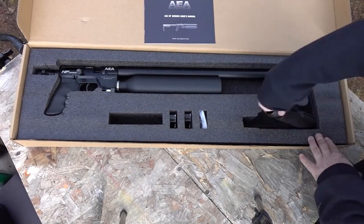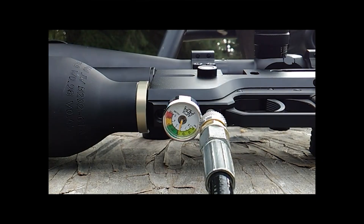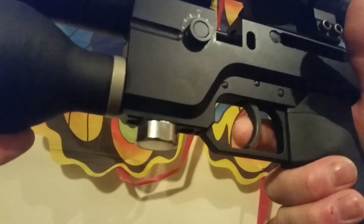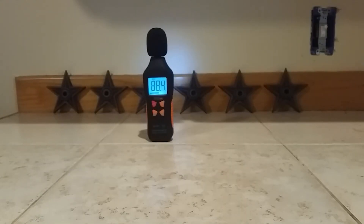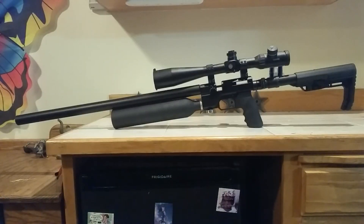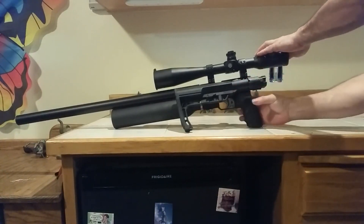The air tank on this bad boy is 450cc. It weighs 6.5 pounds. Got a 24-inch barrel. Fill pressure is 3600 PSI or 250 bar. It holds 12 shots in .22 caliber and 10 shots in .25 caliber. You're looking at 63 foot-pounds on the .22 and 70 foot-pounds on the .25 caliber. It has an 11-millimeter dovetail scope mount, an overall length of 45 inches, and 36 inches when you fold the butt stock closed.